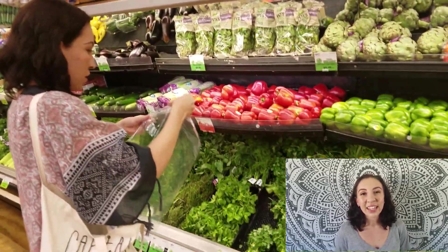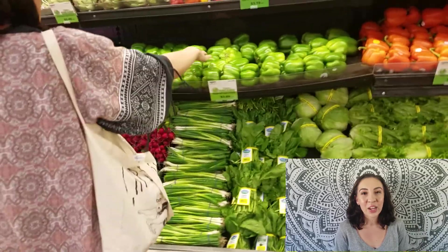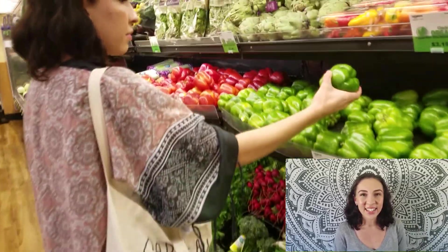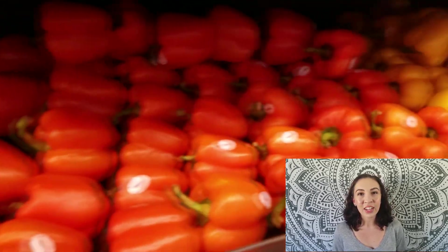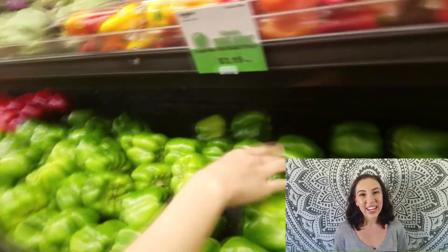My friend Haley wanted to help me out and she was really interested in what vegan jambalaya tasted like, so we ended up making it together. She's the one you'll kind of see in the video, and she's actually in the final taste test.